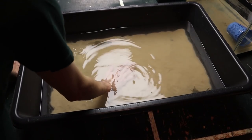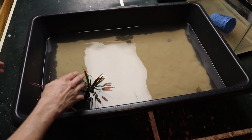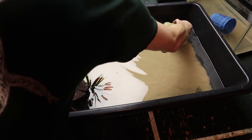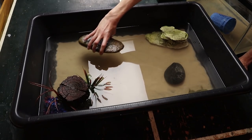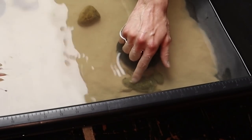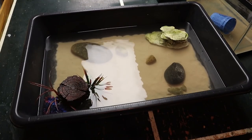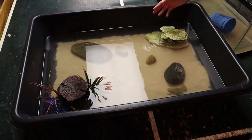All the sand is in now. I'm going to put in their little hide right there. I'm also going to put a few other decorations in here that they can hide in. Now I'm going to continue filling it up with water, and whenever we get the water level up I will put in the filter.